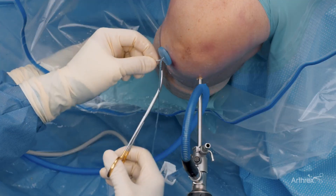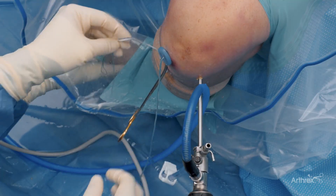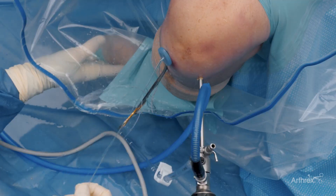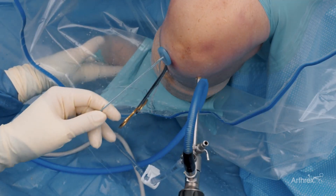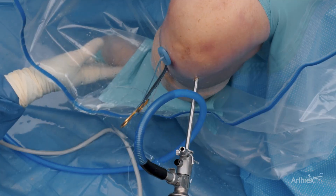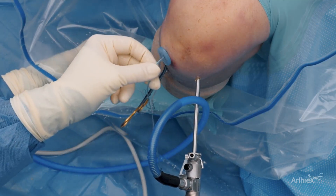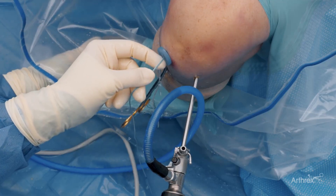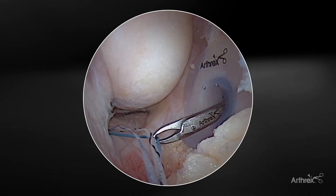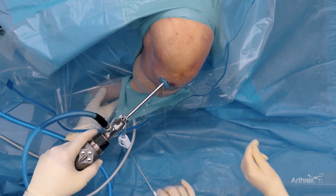A hemostat is utilized so that the sutures don't accidentally deploy as you're managing the meniscus root repair. Now we have to manage the sutures, and the key is to first pass a vertical suture so that we have a Mason-Allen configuration in the back of this meniscus. This has been proven biomechanically to be superior when doing meniscus root repair. In order to do this, we're going to bring all the sutures that we're not using into the scope portal. The first blue suture is then brought through the lateral passport and will be loaded up on the scorpion to do the vertical repair.